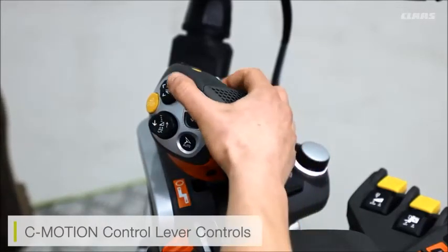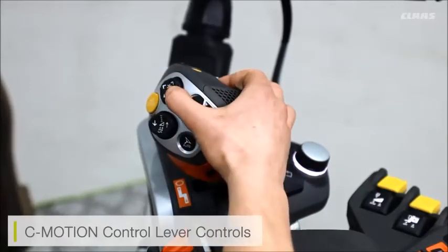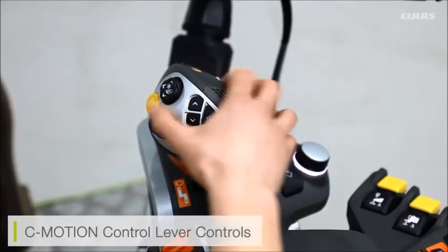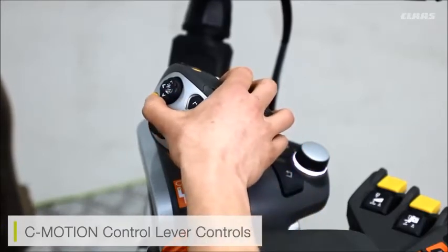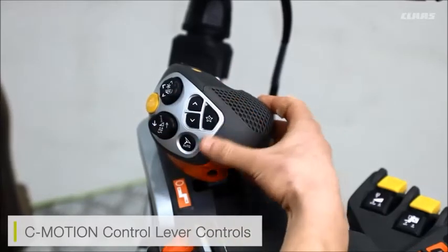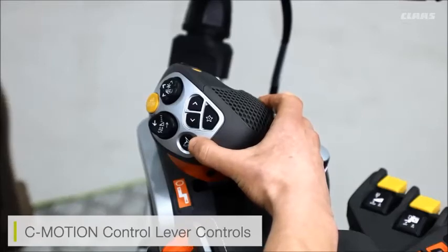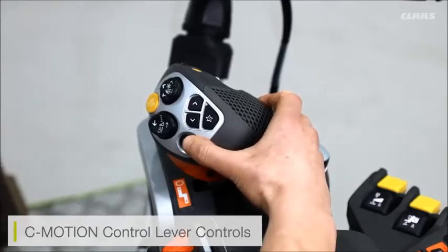On the rear we can raise and lower, then push the rear away from us or closer towards us. We also have the cutter bar stop function, or the cutter bar brake function if pressed and held. On the bottom we have engagement for both our automatic systems and our GPS systems, whether GPS or Cemos.